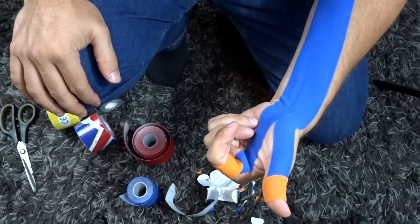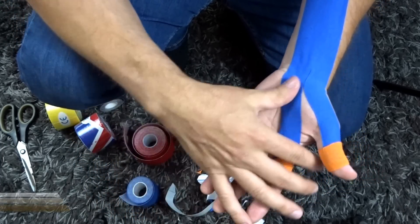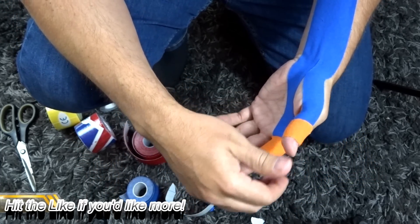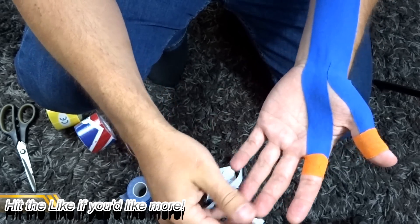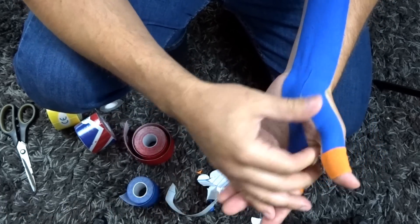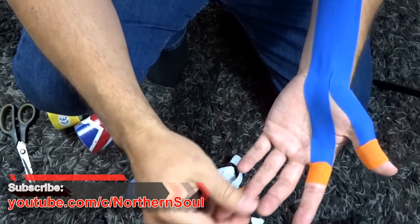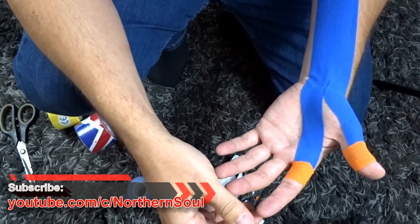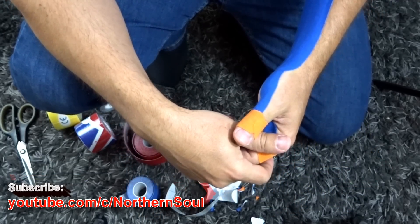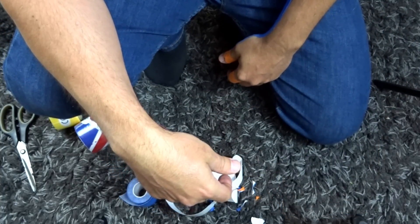Give me a thumbs up if you dig it, and comments are always welcome — including requests like 'can you show me how to tape this or that?' Think about subscribing as well. There's lots of taping on my channel among other videos. Hopefully that helps — see you on the next one!